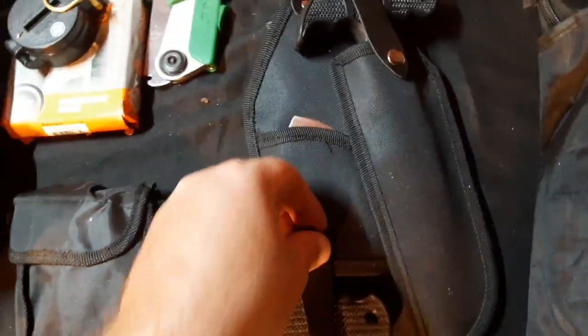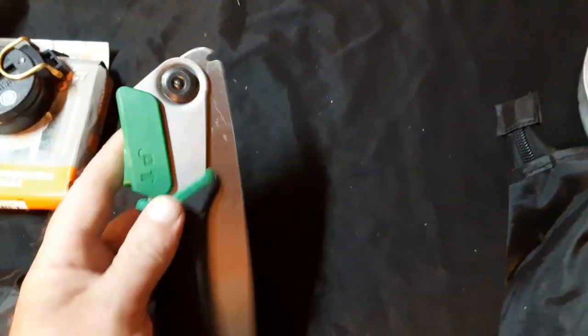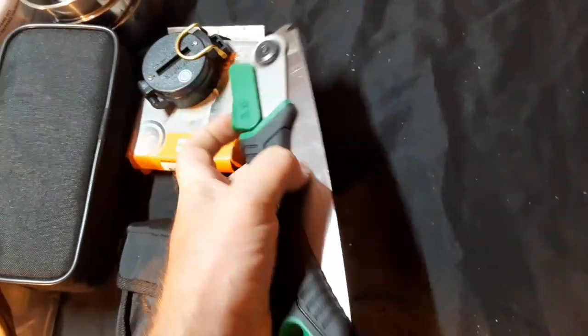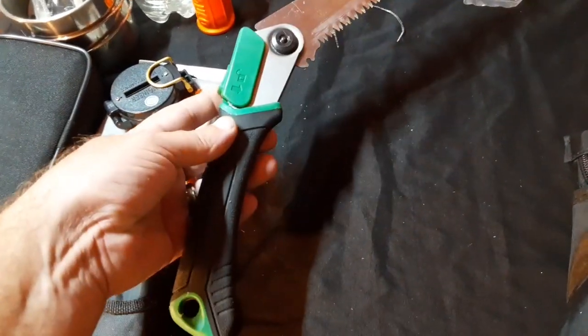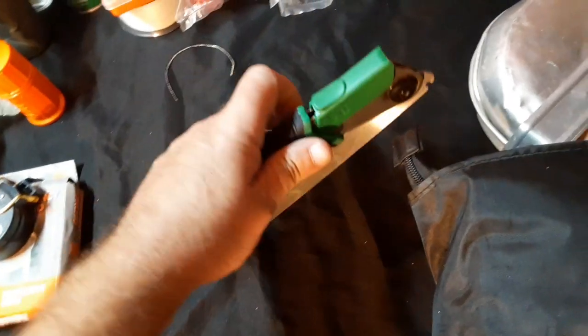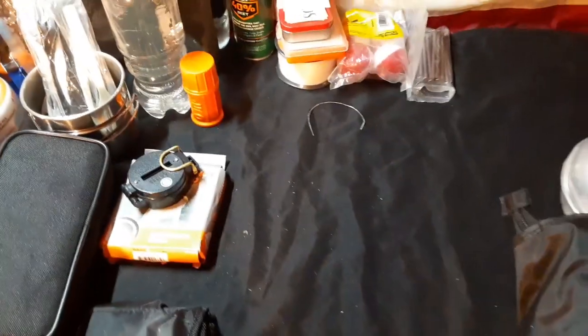Sorry guys, I'm trying to hold the camera while doing this and I don't want to cut myself. We also have a collapsible saw. I have to press this down to release the saw — nearly impossible to do with one hand. If I remember correctly this is an Ozark Trail, and as you can see I've been using it. It works very well — it's not as nice as some of the top-end saws but it does the job. There is no hatchet or axe; quite frankly, it's just too heavy for me to carry.